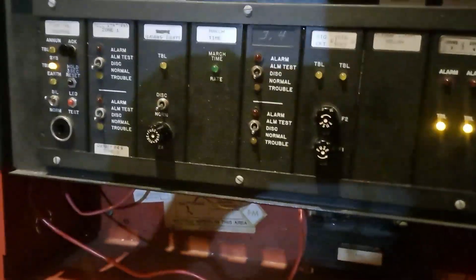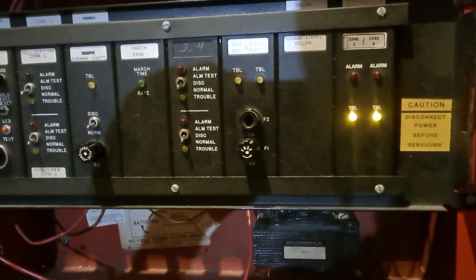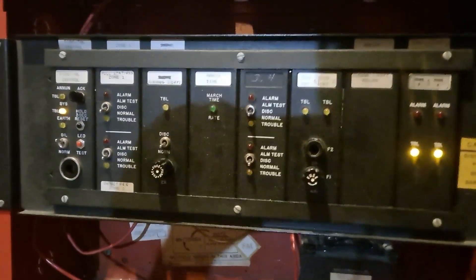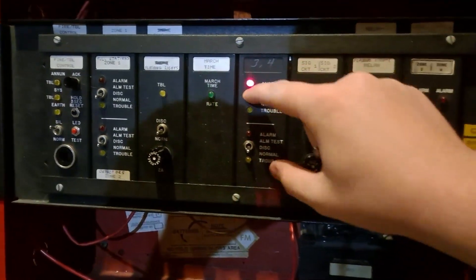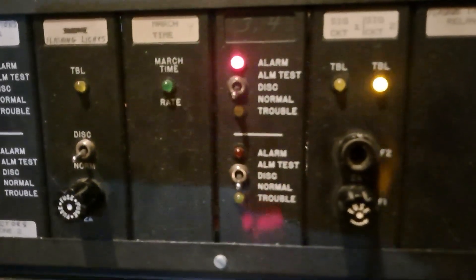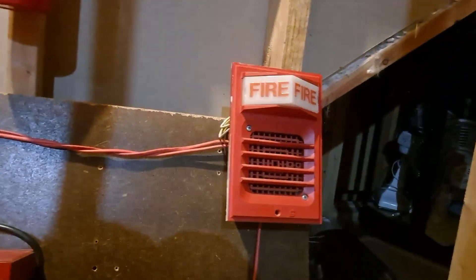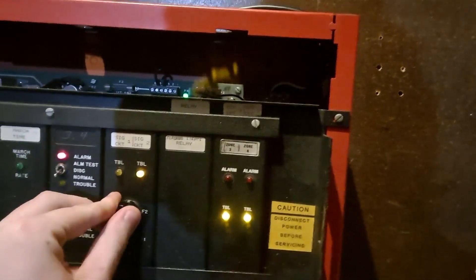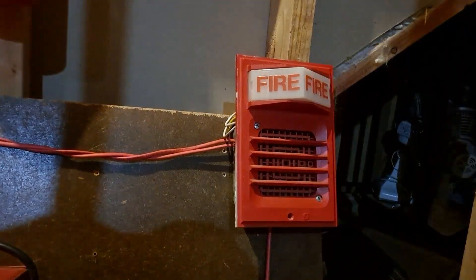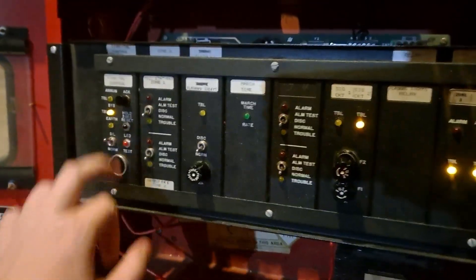So we'll reset that. I believe this is the circuit that has the horn on it, so we'll listen to the relays in this panel click as it pulses march time. You'll see it's clicking out the march time, but since I took out the fuse for the NAC, the horn does not sound. You'll notice when I plug it in, it'll start going.